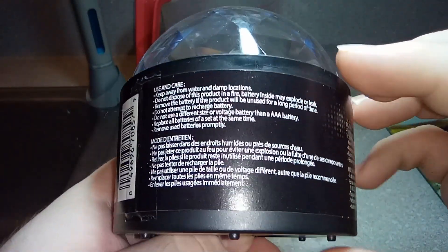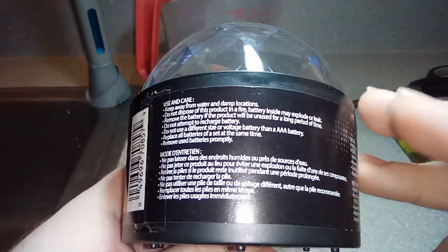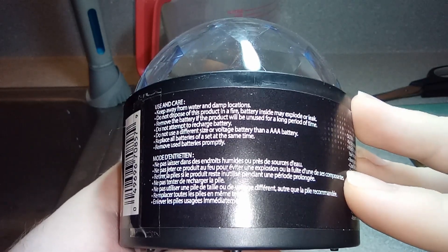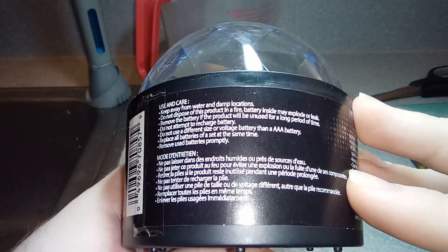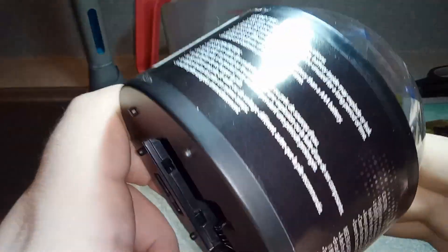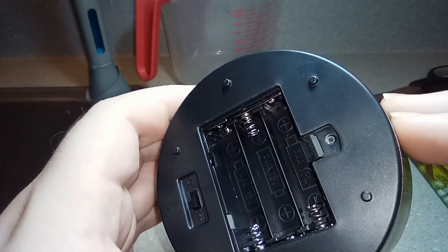Use and care: keep away from water and damp locations — not great because I'm next to a sink. Do not dispose of this product in a fire, battery inside may explode or leak. Remove the battery if the product will be unused. Do not attempt to recharge battery. Again, it kind of looks cheap but I want to see how good or bad it is. It says made in Vietnam and I trust them — we have on/off.